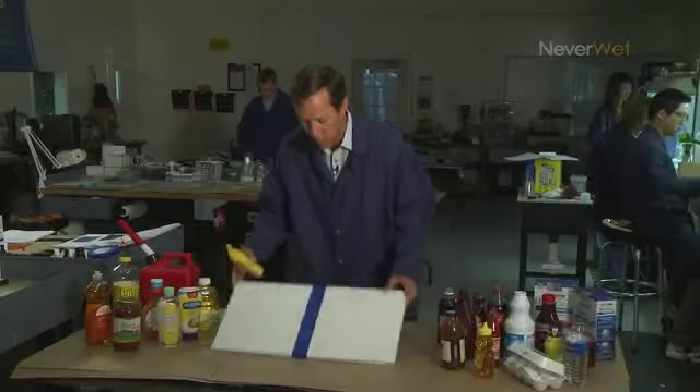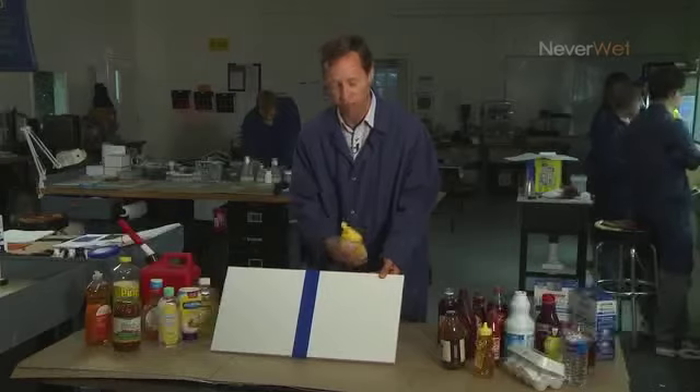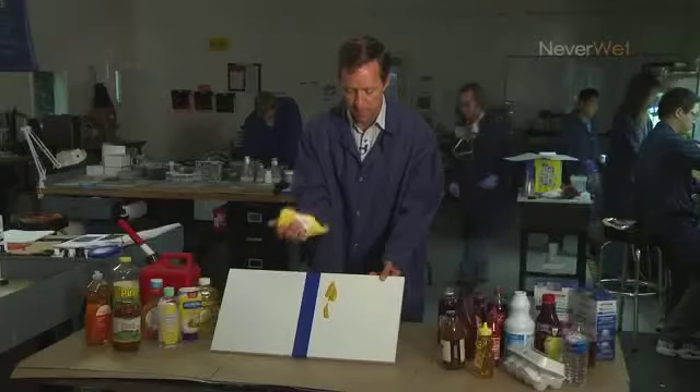Mustard. On this board we've treated this side with Neverwet and we have not treated this side. You can see the mustard shoots right off the treated side, but on the untreated side it makes a mess.